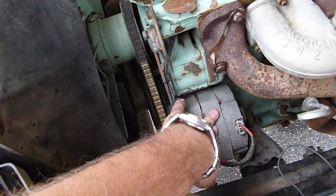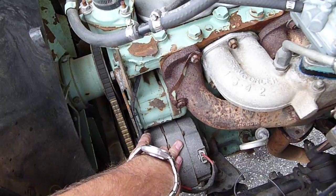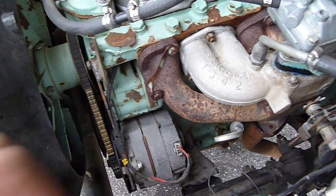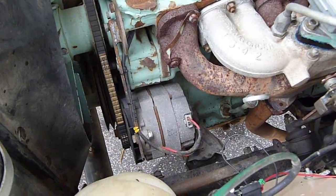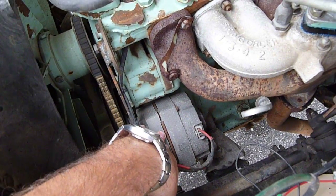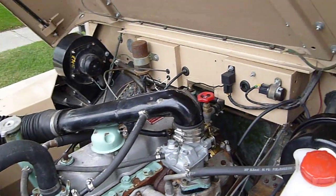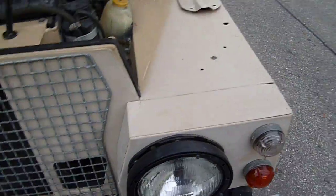New electricals throughout. I added a GM-10SI alternator — commonly available, this one's a 90-amp unit. You can get those even in forklifts, like a Yale or Clark, and they're commonly available at engine rebuilders — you can get them rebuilt very easily. I've even got a spare included. I put halogen headlights in, and halogen is brighter.